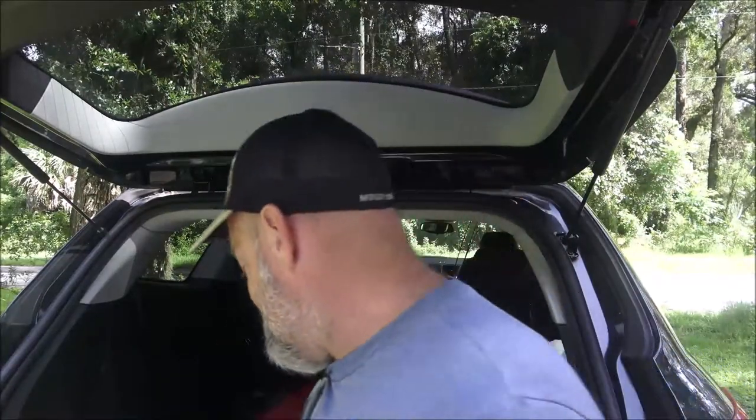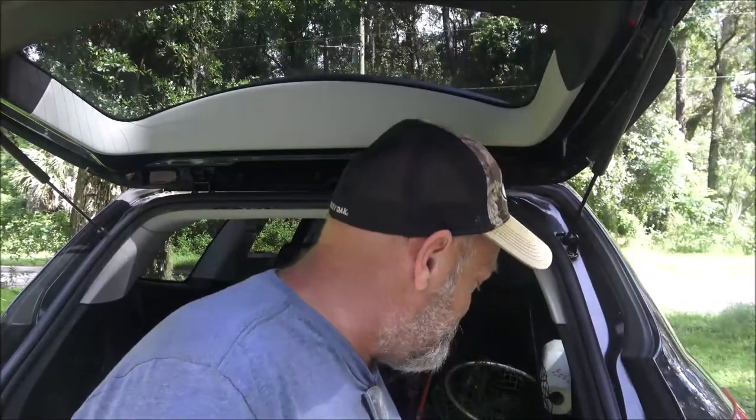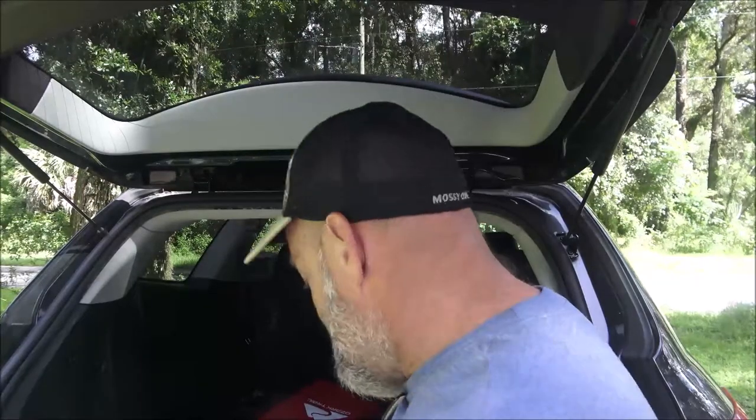Hey everyone, Shaburn 1000 here. Today we're going to be putting this trailer hitch on a 2010 Chevy Traverse. We're also going to be putting the T-connector for the wiring harness for the trailer. This is a Class 3 hitch from Kurt, so let's get started on this thing. This one's pretty easy, so let's get to it.